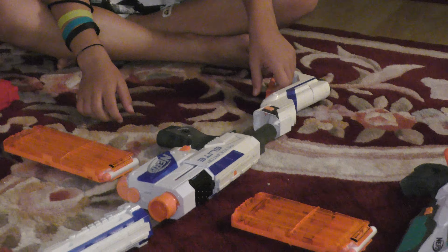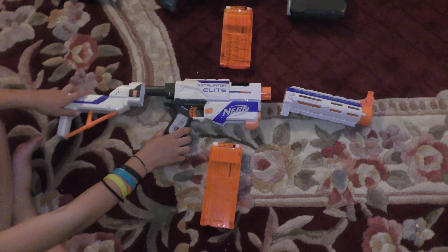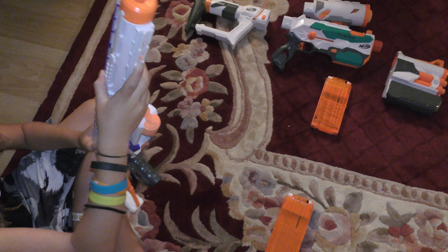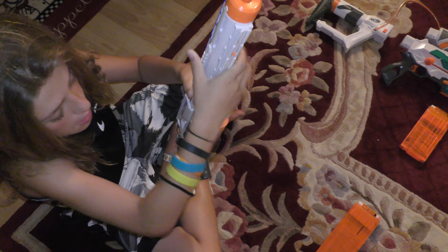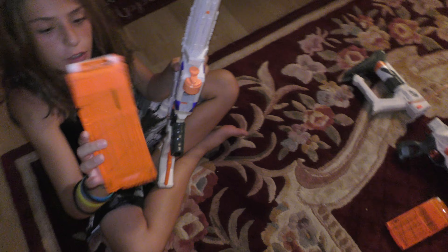Now I'm going to be showing you guys the ReTaliator — I keep saying Recon. We just got this new ReTaliator yesterday, brand new. I don't have the foregrip on — I don't like the foregrip. Here's the ReTaliator with a 12-round clear clip.